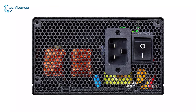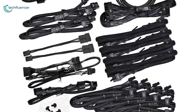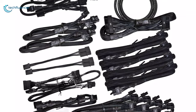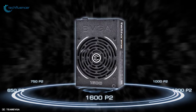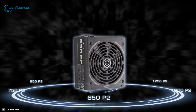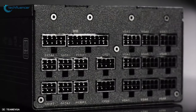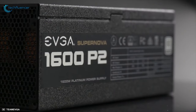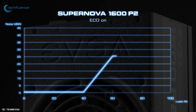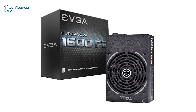This power supply series comes with an excellent assortment of fully modular braided cables, enabling easy cable management. You can choose from 650 watt to 1600 watt configurations according to your need. With a small switch on the front and a 140 millimeter double ball bearing fan inside, these power supplies incorporate EVGA's ECO intelligent thermal control system for controlling the fan.